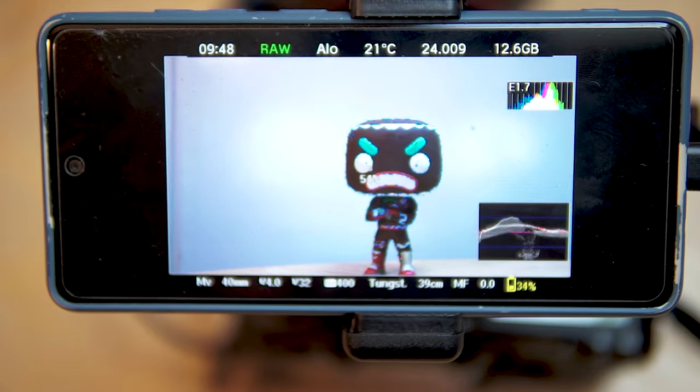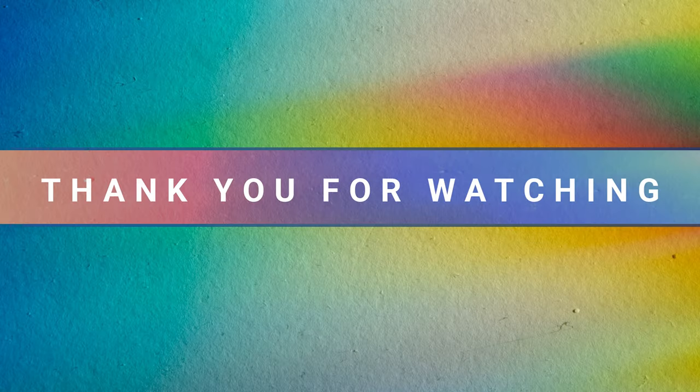Hope you enjoyed the video. Feel free to give the video a like, comment, subscribe — all that good stuff. Help hack the YouTube algorithm and have a good day.